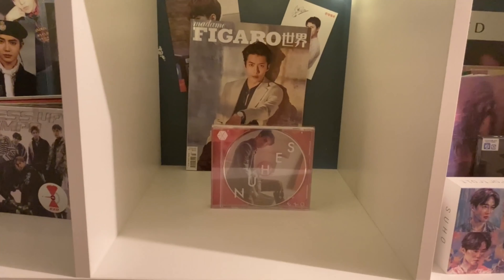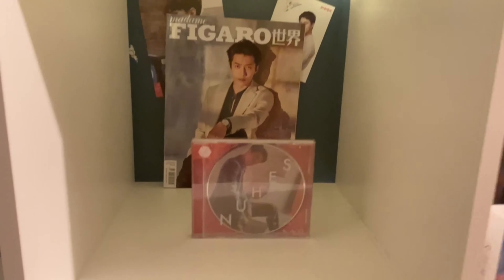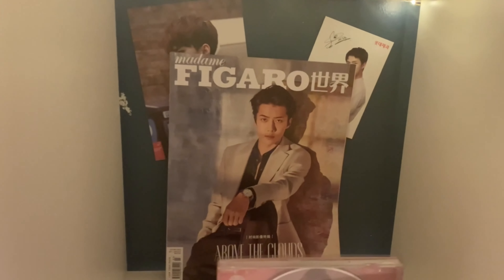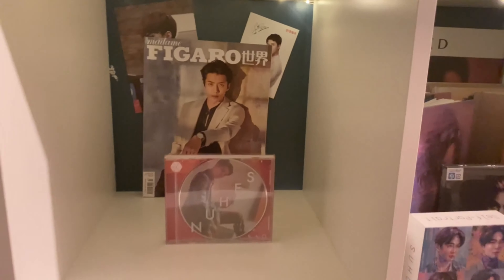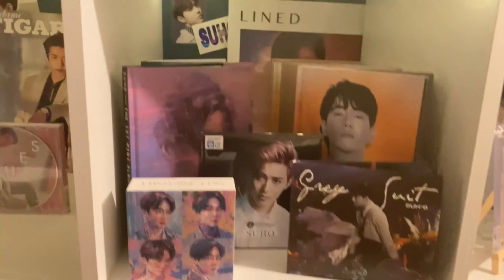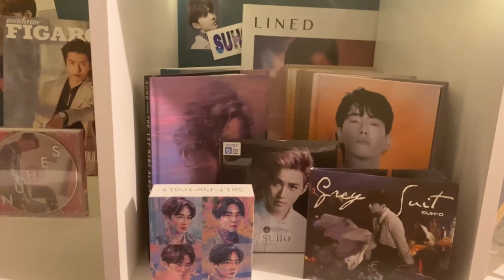For Sehun, he doesn't have a solo album yet but whenever he releases that, rest assured it will go right in here. For now we have his Countdown cover and a Figuardo magazine cover. Then for Suho, he just released a new album so we've got that all stocked up — all versions of that and all versions of his first album.